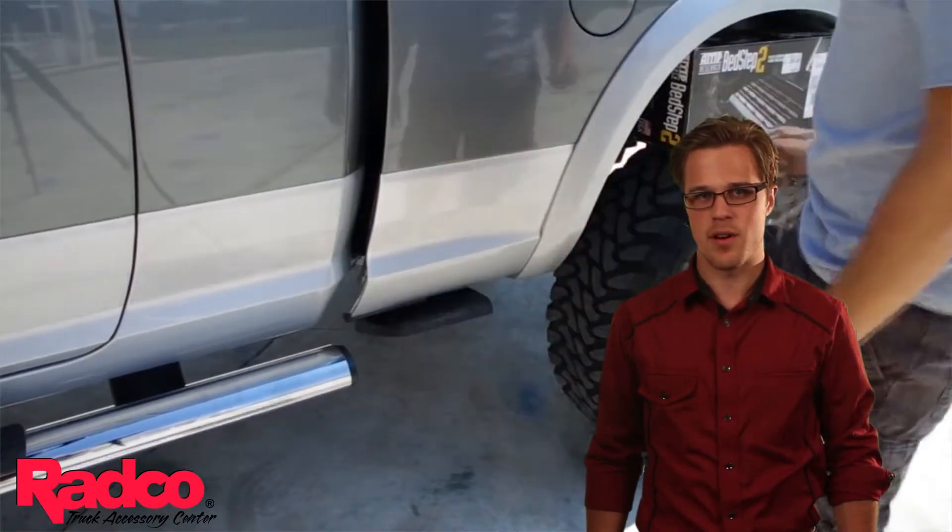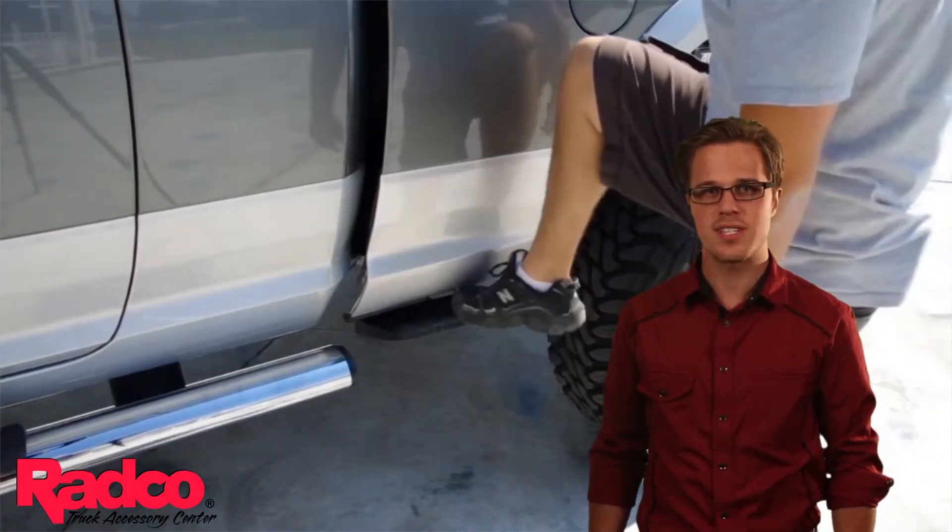The Bed Step is proudly made in the United States of America and is backed by a 3-year, 36,000-mile warranty.